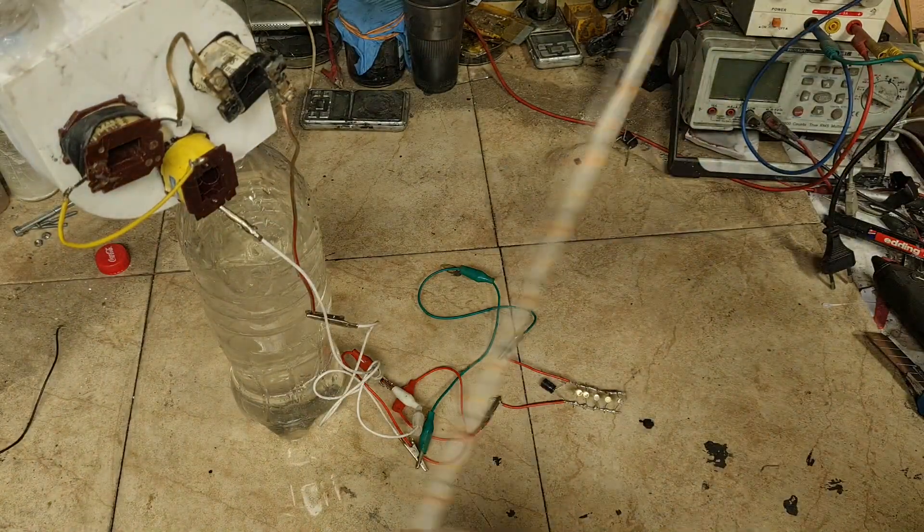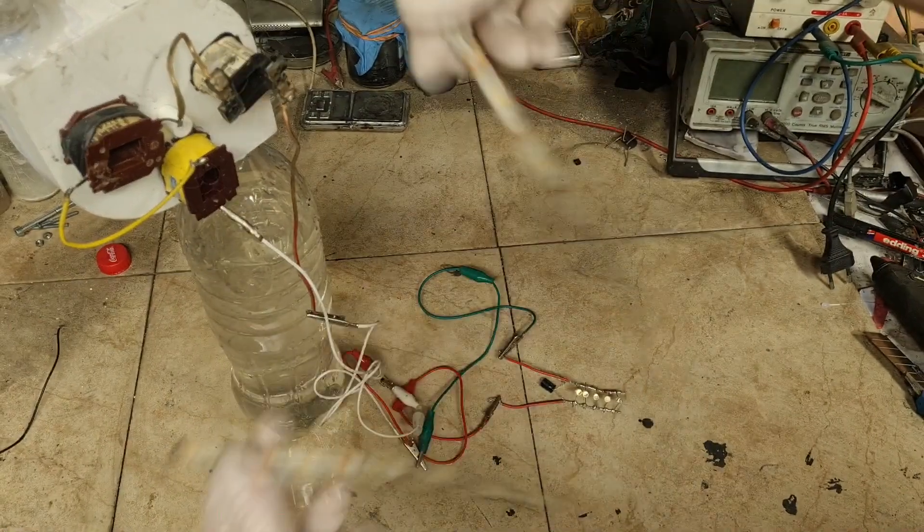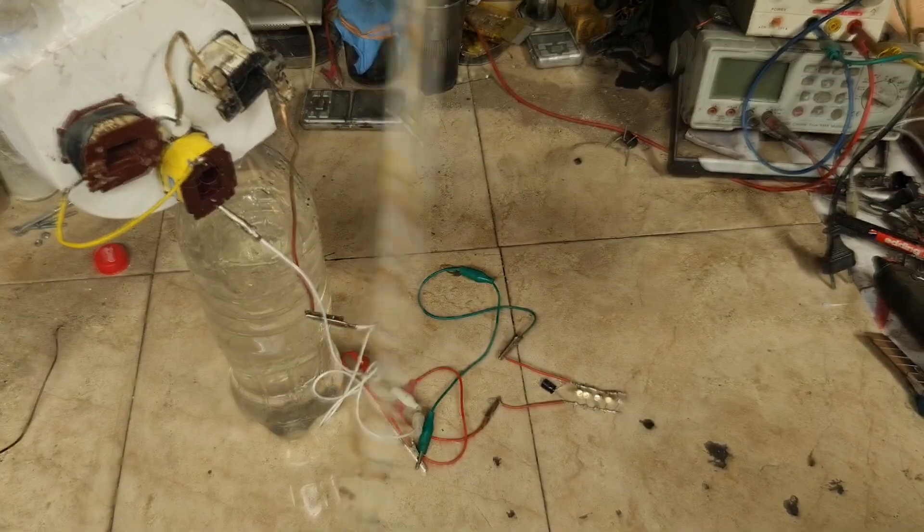I can also attach some LED strip with 17 white LEDs.